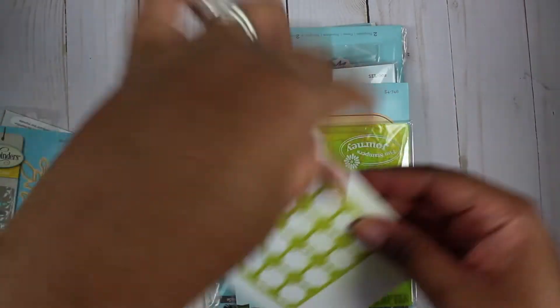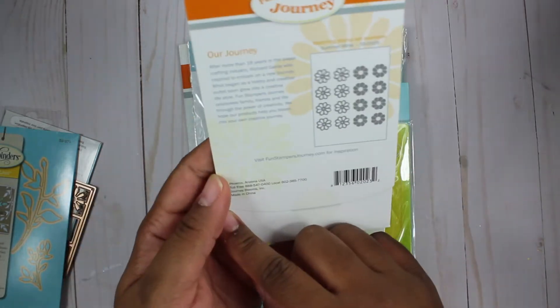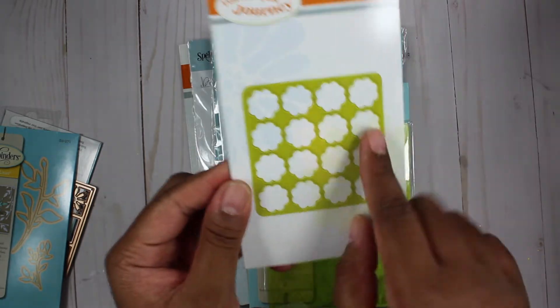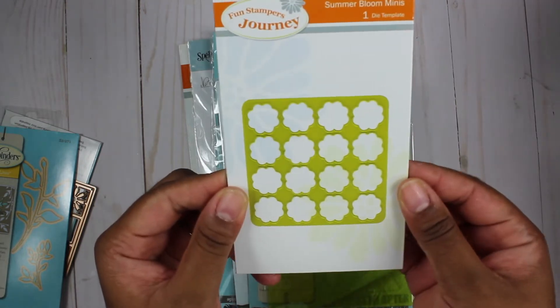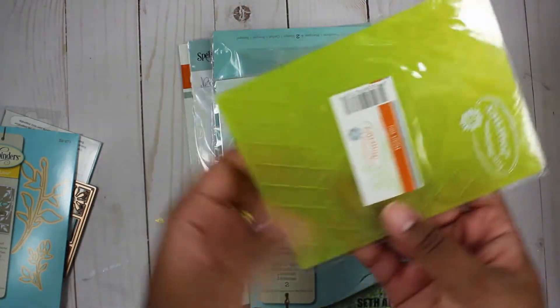And then we have this Summer Bloom Minis die, and it looks like it goes with a stamp. So if I were to use it, I would mainly just use it as a stencil. I'll probably add this to my giveaway pile.